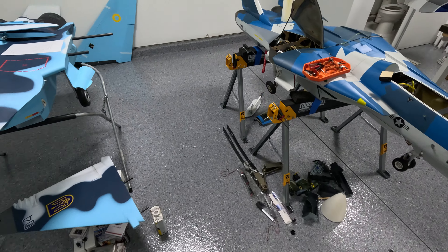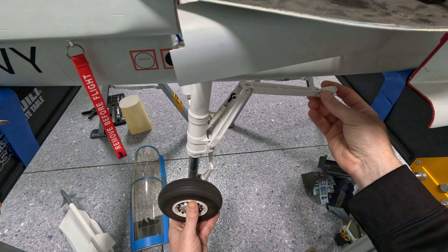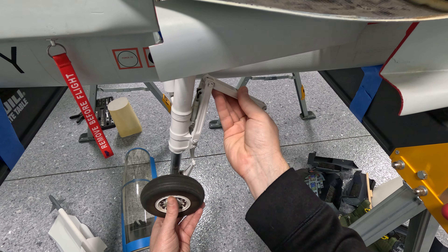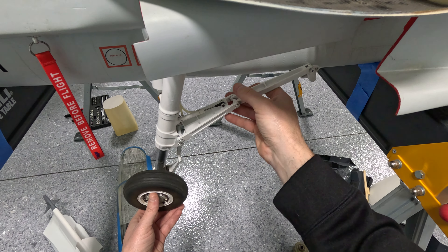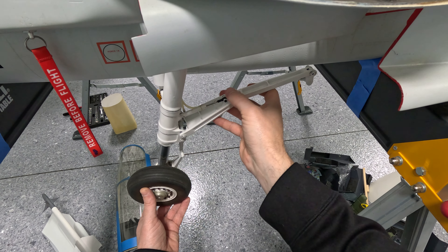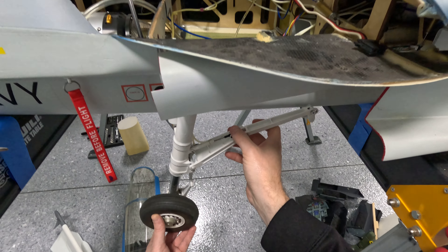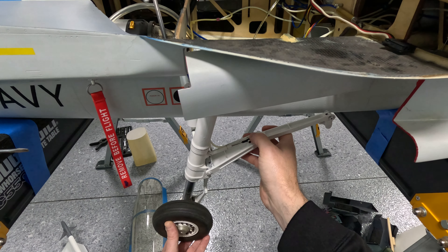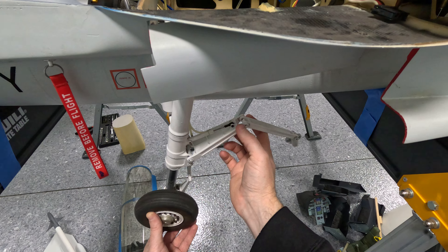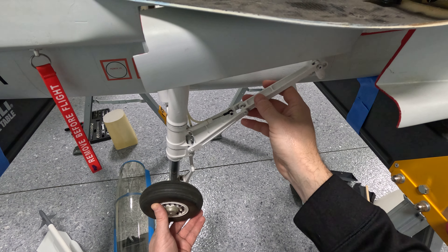I've got a new set of struts made by a guy named Michael Brown — he's really good at CAD and machining. He made a new set that has a stop on it, so when the gear comes down it won't go past center. That way, if the gear slams down it won't pull and break the air cylinder. The biggest problem though was the plastic clevis, so I'm going to see if the metal ones I have will fit on here since there are only one or two threads in the tiny clevis.